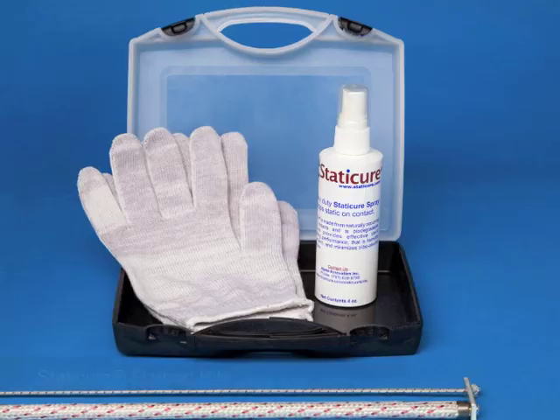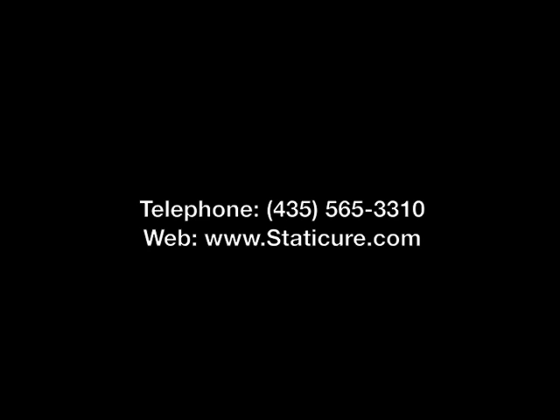For questions on how to use the wide format kit and the flatbed kits, or if you have a specific static problem you would like to troubleshoot, please call Static Cure Distributor Support or email us.